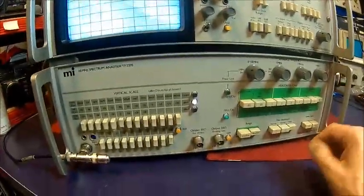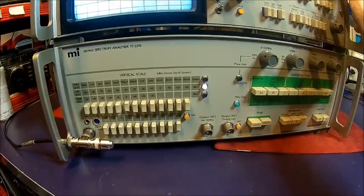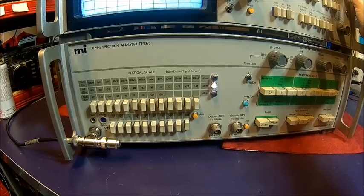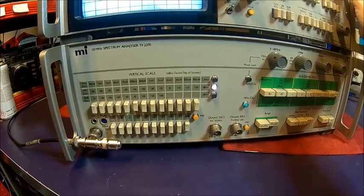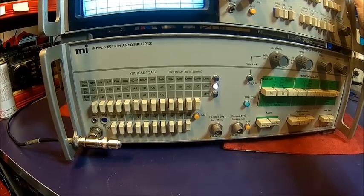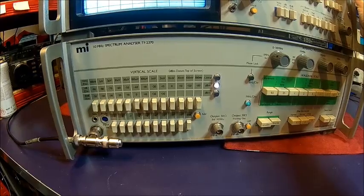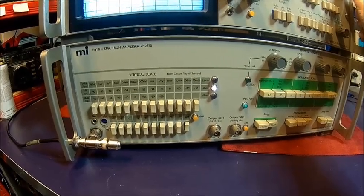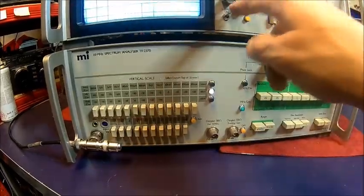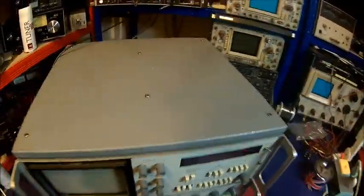What I don't see is the noise floor, not at all. So I think, because it's straightforward, we try the other display unit, and if that doesn't work we need to go into the HF unit. Alright, let's turn it off — the switch is here — and get the other one.